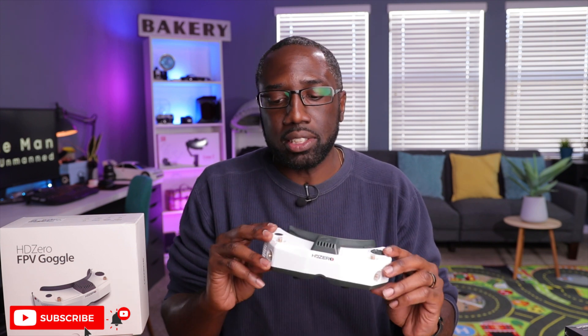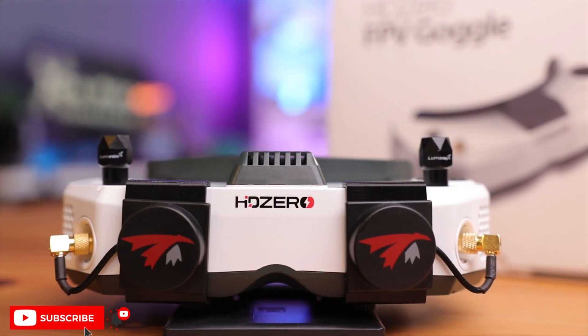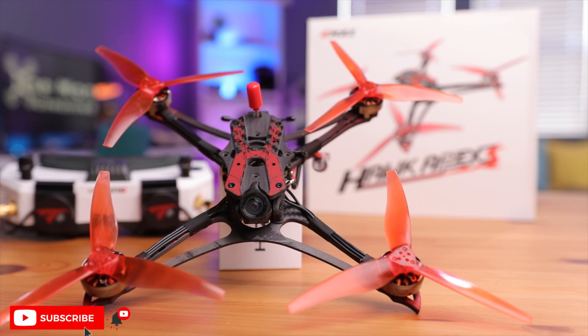That's it for ports — these goggles look really, really nice, and in the next video we're going to set them up, power them on, install the antennas, and walk through all the steps, especially if this is your first set of goggles. Hit subscribe so you'll be notified when that drops. If you're looking for a drone to complement these goggles, check out the E-Max Hawk Apex — a racing drone made specifically for the HDZero system, taking advantage of its low-latency performance. I've done a review on it and will leave a link.